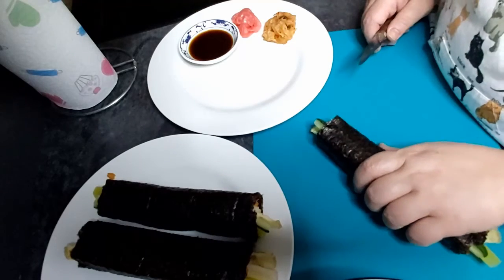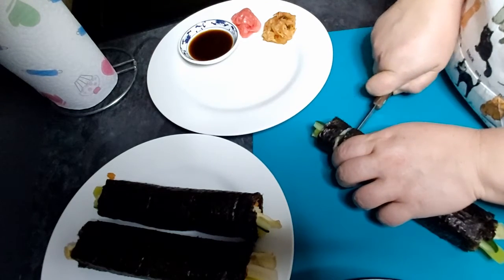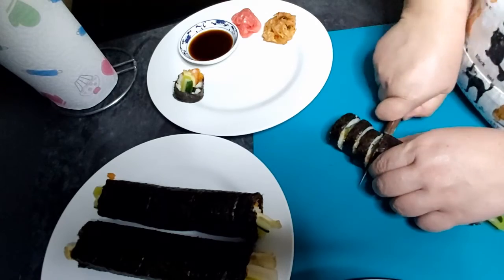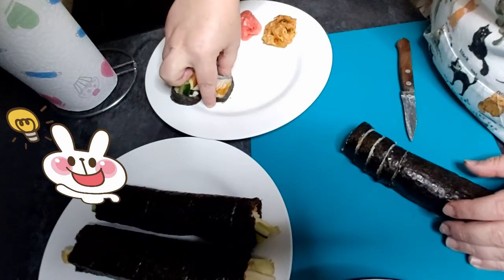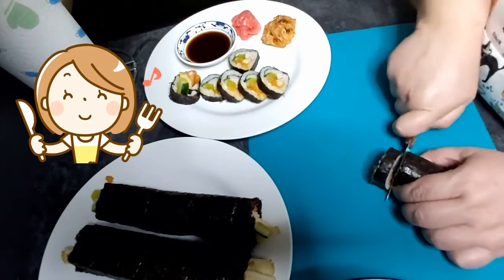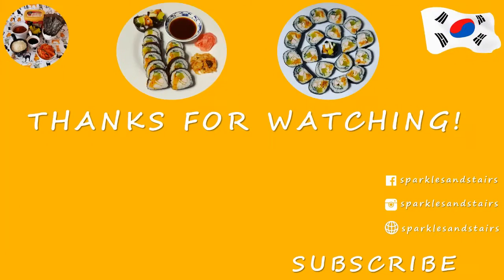The last step is actually serving the kimbap. We just need to cut the rolls up into nice thin slices. I usually serve it with soy sauce, pickled ginger and kimchi. But again, it's absolutely up to you. So we're going to take a look at it.